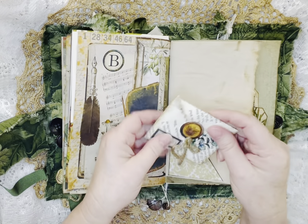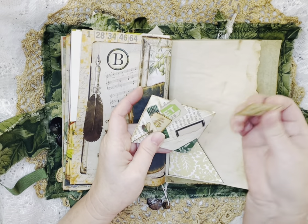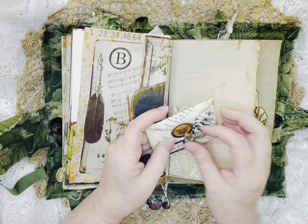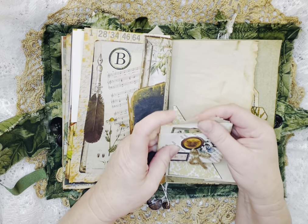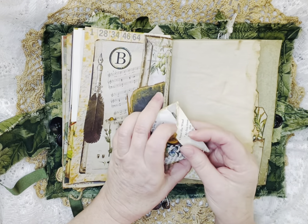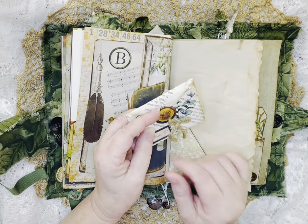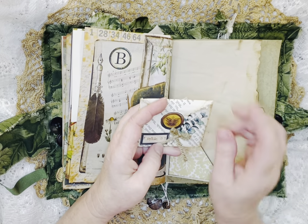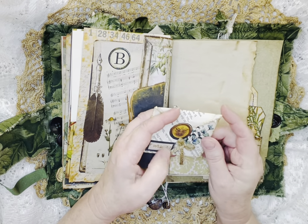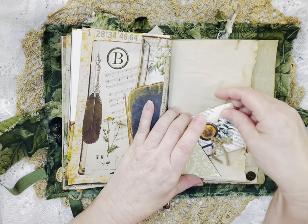And here's an envelope that we made — it was for one of the challenges for September. I love the way this turned out, it's real cute. And then this you can just open up and it has more little bits of ephemera, and that just tucks right in there. And I added a little yarn bow and then stamped it with a date stamp.